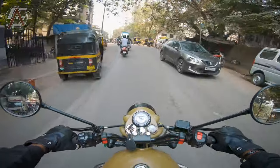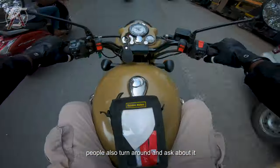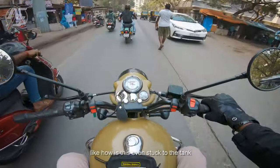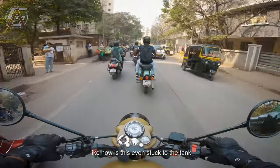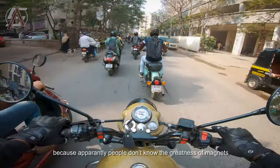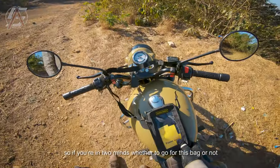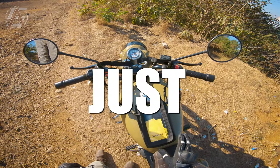A good advantage of this bag is that people turn around and ask about it — like, 'How is this even stuck to the tank?' Apparently people don't know the greatness of magnets. So if you're in two minds about whether to go for this bag or not, just go for it.